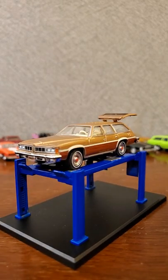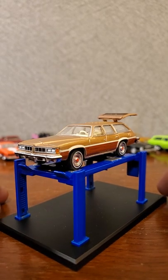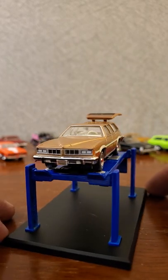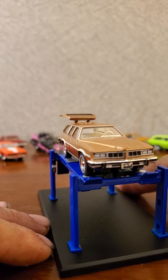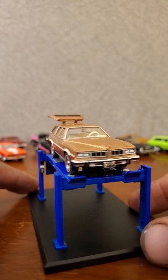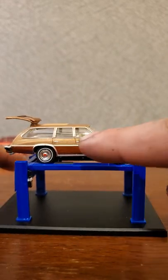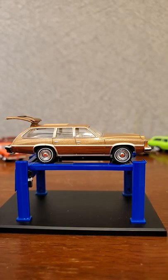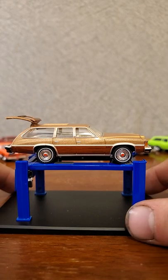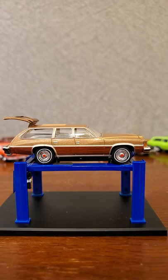Very cool and very realistic - keeping it true to 1/64th scale, this thing is going to dwarf some of the other cars in the collection, but that is true scale and that's why we appreciate it. No opening hood on this one, but we do have an opening tailgate which I love. There appear to be nice wood grain tampos on the side - I'm not sure if they were real wood back in 1976. I love the color - the metal flake gold seems to be one of my more favorite colors for these cars.